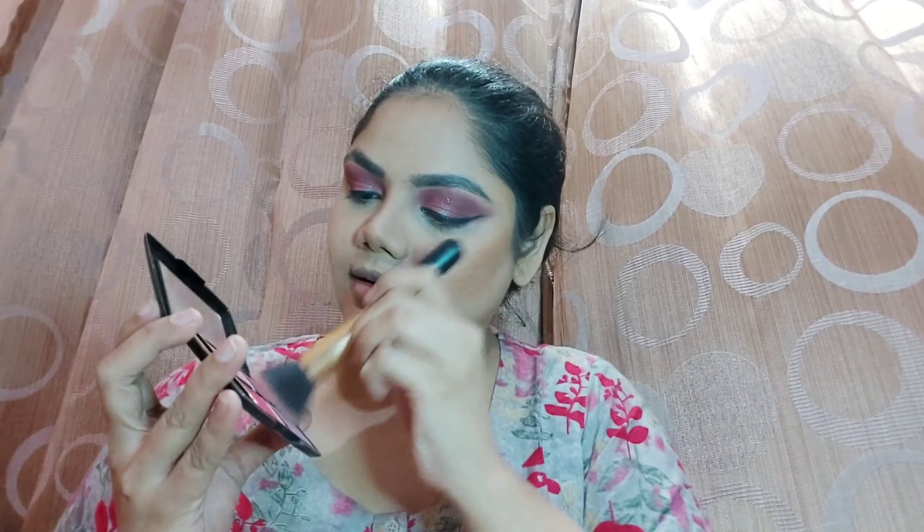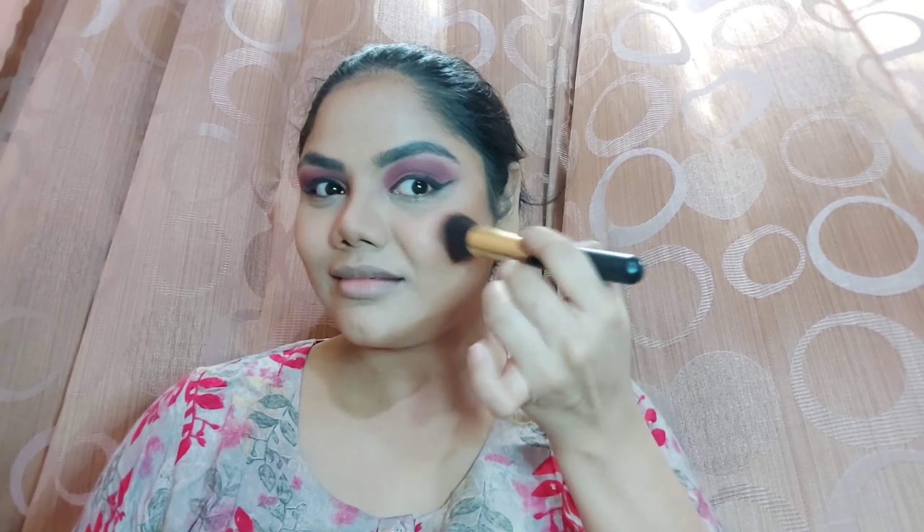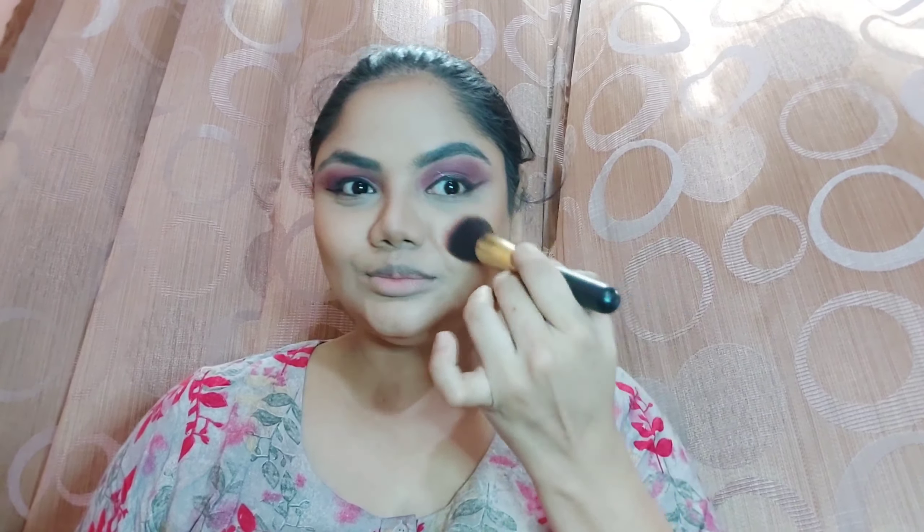For blush I'm using the TFF blush palette, which is one of my favorites. I'm mixing both shades from the palette and applying a pinky blush, because the eyes have pink in them, so we're coordinating with a pinky blush as well. You can see how I'm applying the blush nicely with a smile on my face.